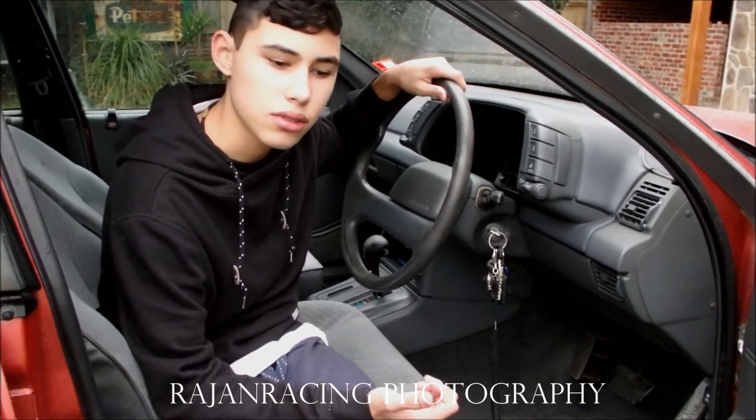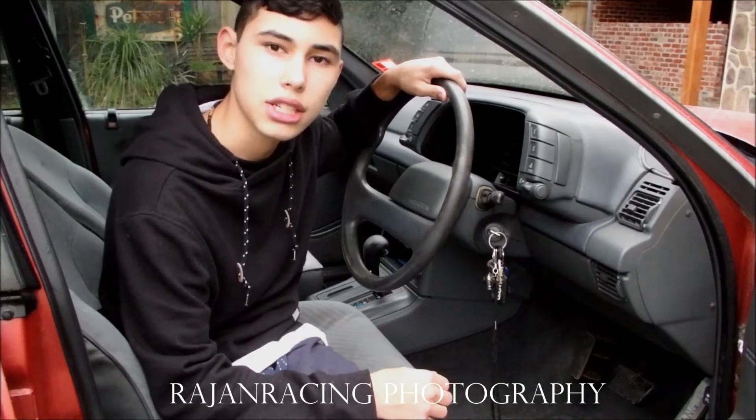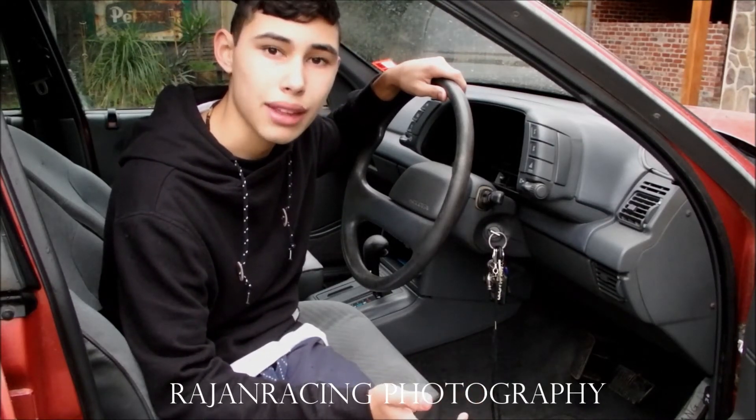I've been taking it out, starting it up, and that's about it. I'm going to a burnout comp — I don't know how to pronounce it — but on the 8th of October I'm hopefully going to go there with my friend Aaron.